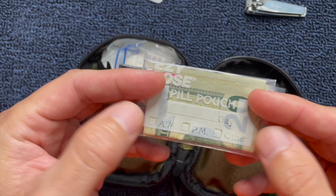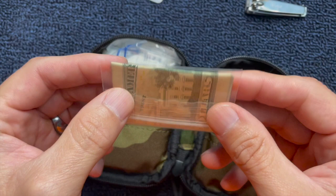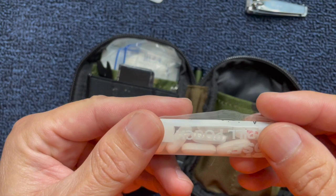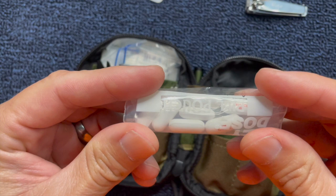Another thing I like to carry is some emergency money. I've just got a small plastic bag here with some 20s in it. Emergency money comes in really handy — you could have lost your wallet, anything could have happened. I also carry Tylenol. I did have aspirin in it, but I switched it to Tylenol.